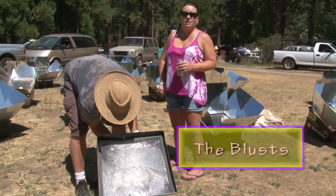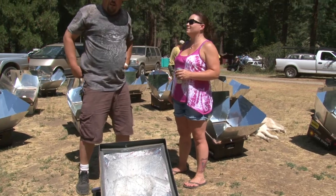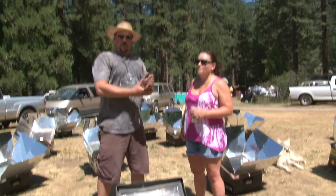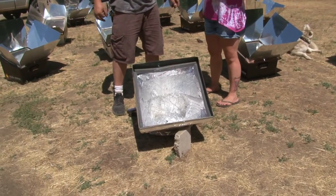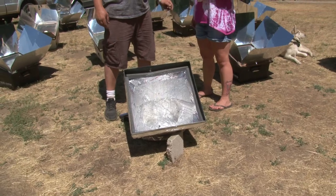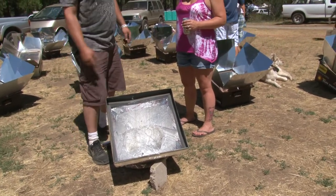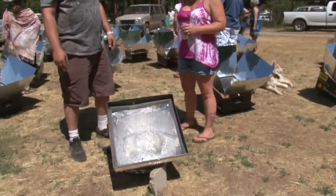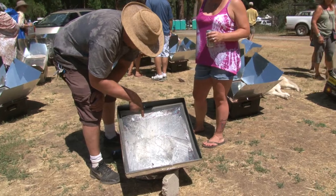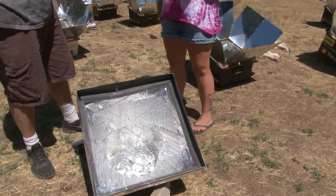Jason and Tanya Blust are from Quincy, California. This is their more than 12th year solar cooking — they got married 12 years ago and have come to this event every year. Jason built half the oven last year but didn't get it done in time, and finished it today about three hours ago. It's actually made from a return air duct — he does heating and air conditioning, so it's an ingenious use of materials. Today they're cooking meatballs in the bottom, and sausage, potatoes, mushroom, onion, and garlic for dinner.